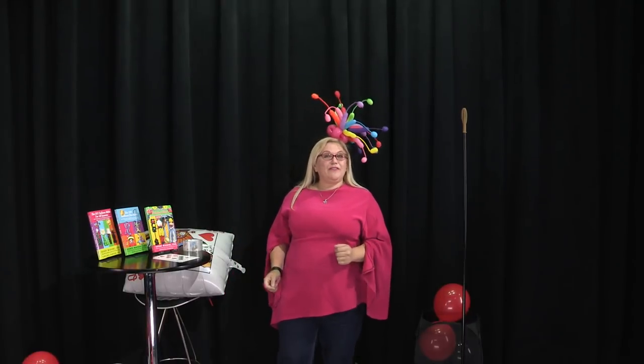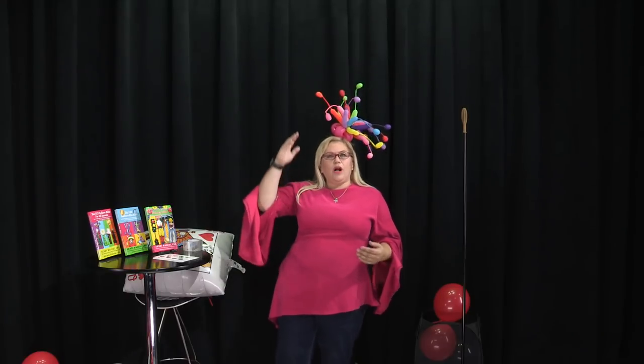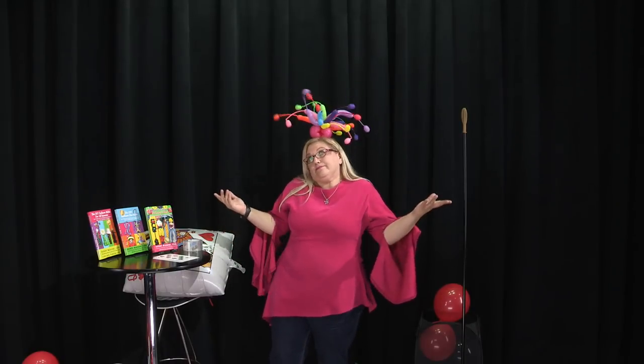Hey guys, Sandy Missouri from Balloon Utopia and Market with Balloons. Today I want to show you how to make a really cool casino tower or column or stand or pedestal or tree. People use so many words, so we're just going to call it a casino tower — because why not?